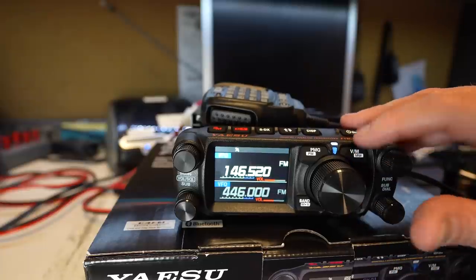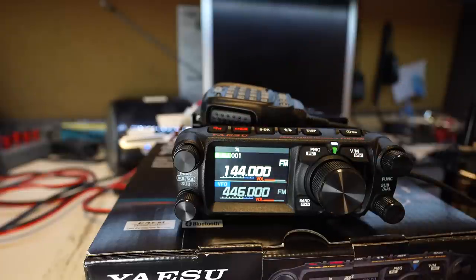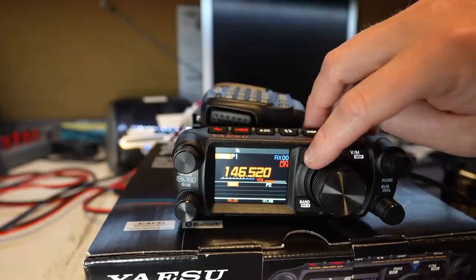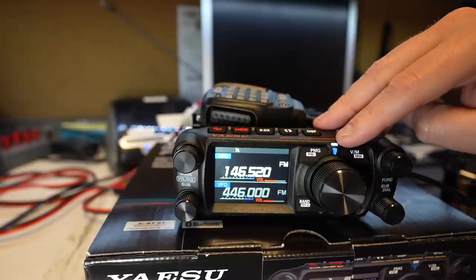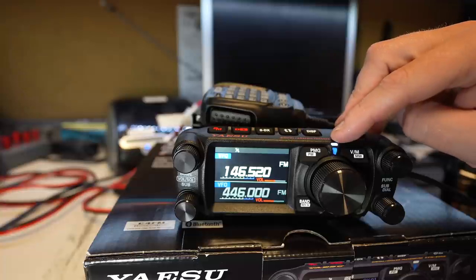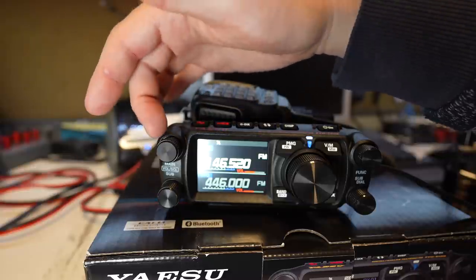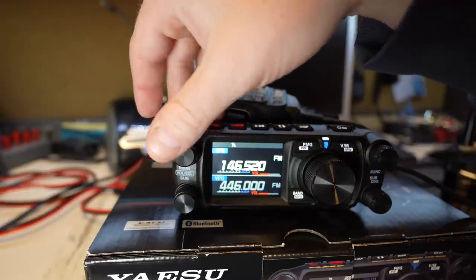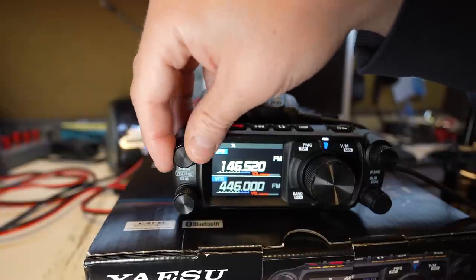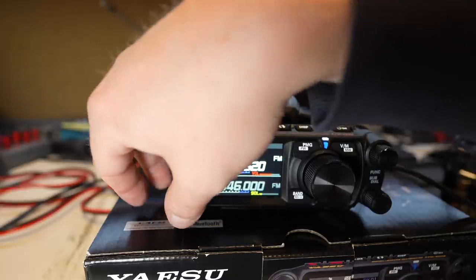If we wanted to go into memory mode, we just click that, and now you can see we're in channel one. There are no other channels, but your home button is 146.520. The color changed too — it went orange when we went to PMG. And if we go out of VFO mode, look at that — they've got a little color identifier, a blue LED. It looks like it's flashing on the video side, but it's a solid white light. On the sides, you have your volume and squelch controls for your A and B VFO. If I click that, here's my squelch; if I click it again, there's my volume control. And it looks like it's working for both.